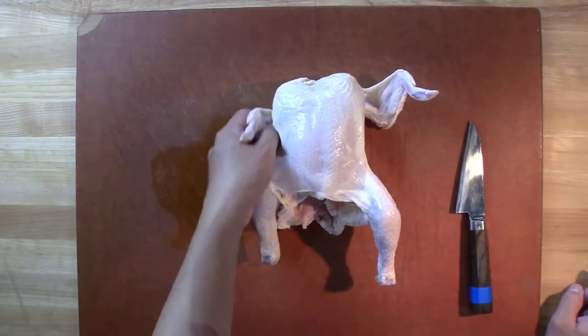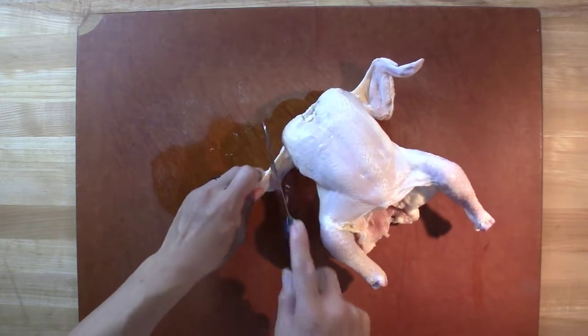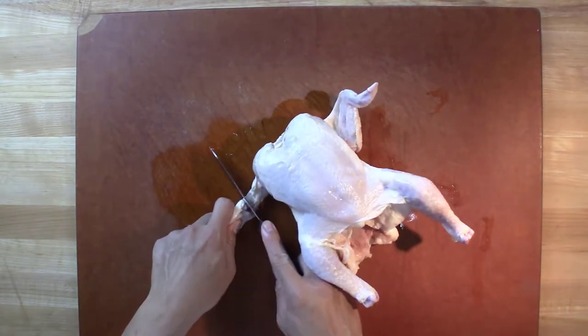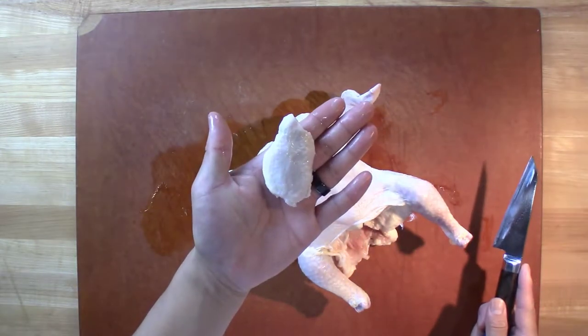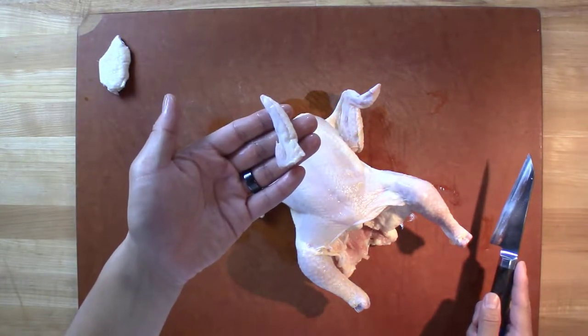First thing we do, we get rid of the flat on the wing. Remember last time when we broke down chicken, you find the joint. Same here, you find the joint, and we want to save the flat for your hot wings. Tips go for chicken stock.